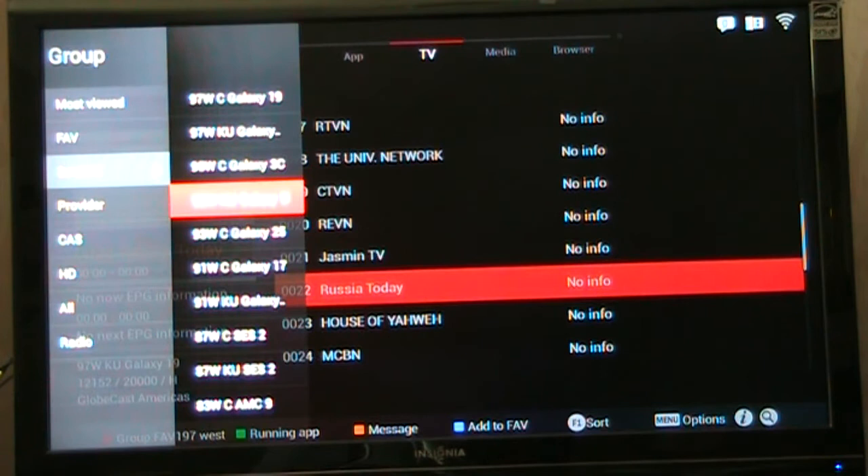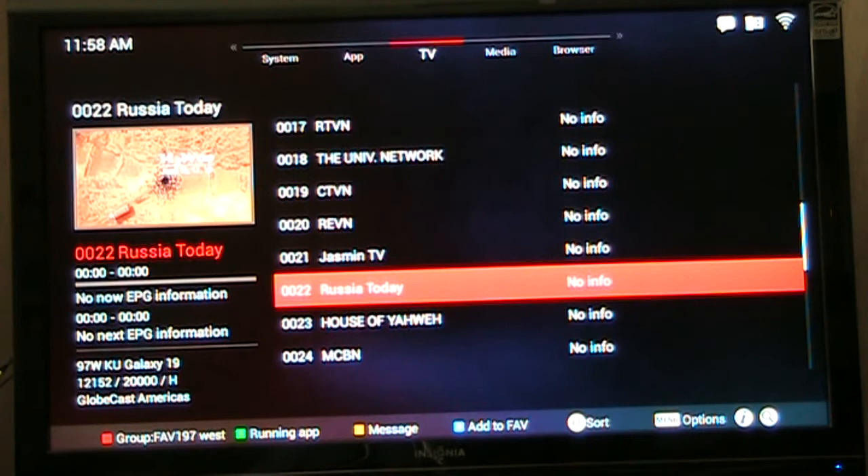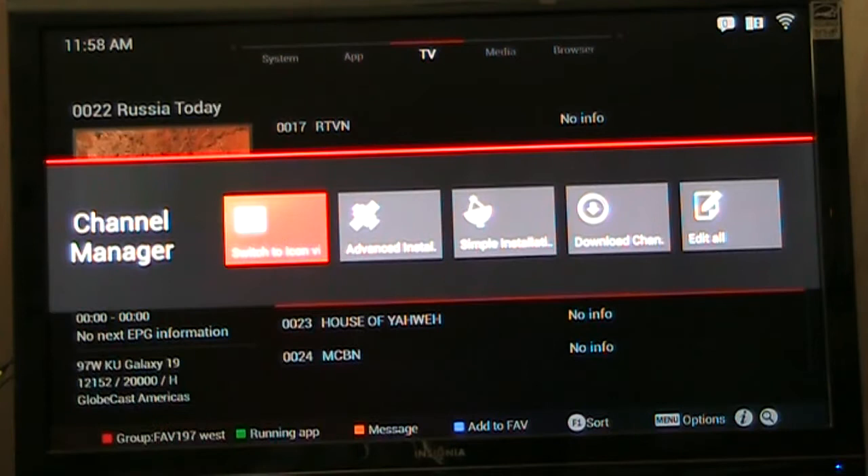When you're in the TV menu and you hit the other menu button, you can go to Advanced Install — that's where you can do your blind scan for channels.